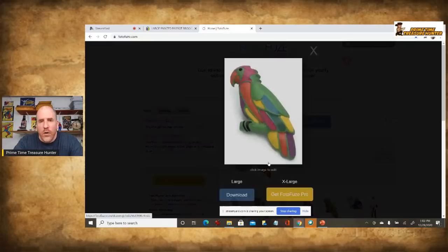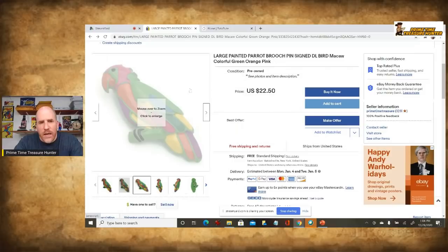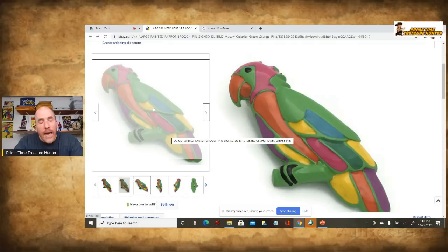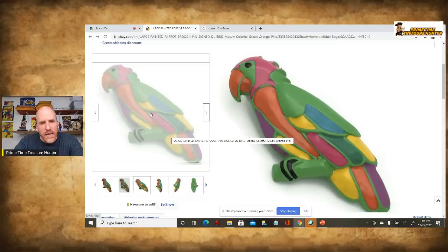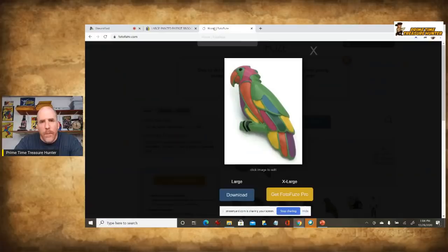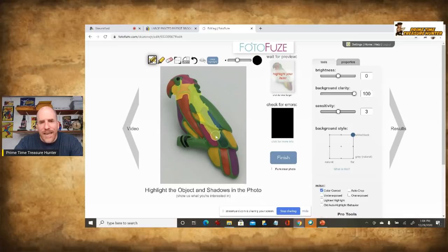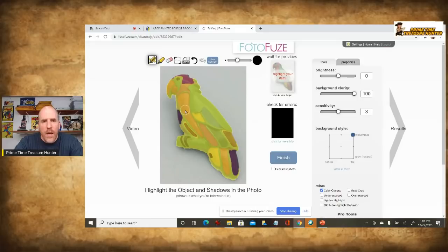It might be difficult to tell at first, but it did apply a white background. However, you can see it leaves these shadows behind, particularly towards the bottom. Sometimes shadows can look nice, but if you're really striving for that pure white background, this is going to frustrate you. What you can do is go back into it, clear it, and start selecting the item yourself. When you do that, it moves from an automated program to a semi-automated one where you provide some input and then it automatically does the rest.